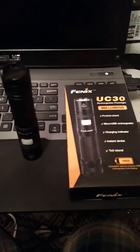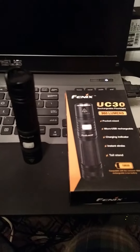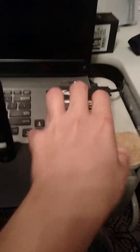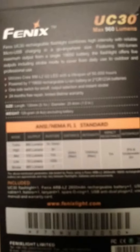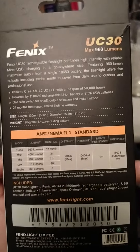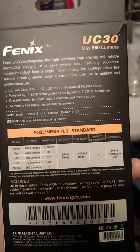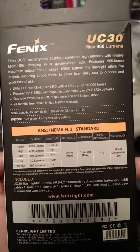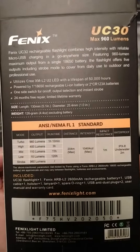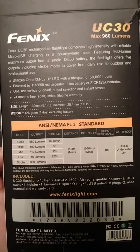I am reviewing the UC30 960 Lumen Phoenix Flashlight, one of the newer flashlights they just came out with. 960 lumens turbo, high is 400, mid is 110, low is 10, strobe 960.